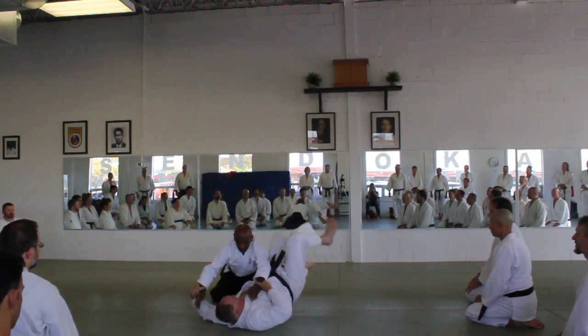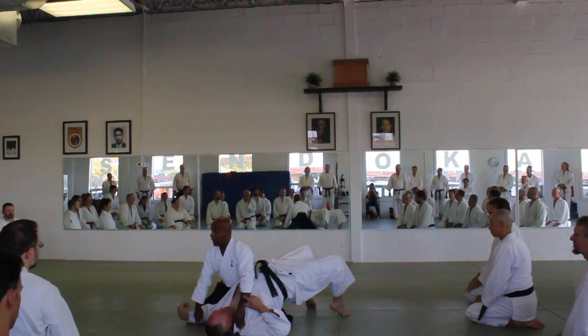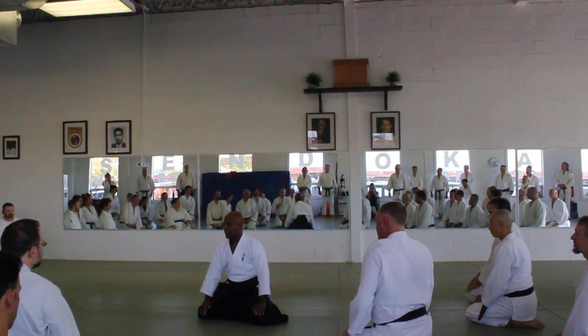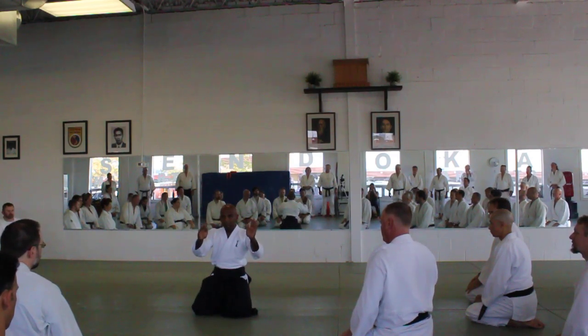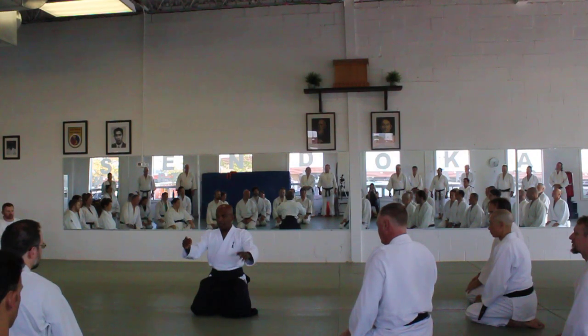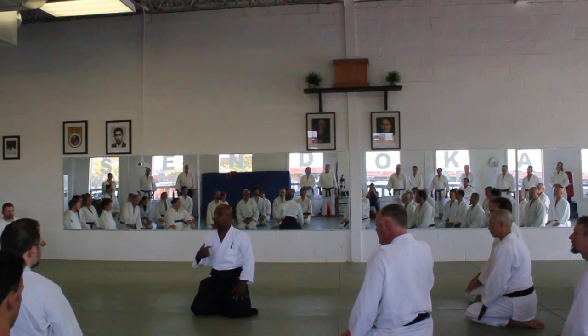Now I can't get my hands this way. Remember, my hands and legs are lined up. So I blend with my partner, break my partner's balance, and I project my power. But in all that, I have to keep my center.